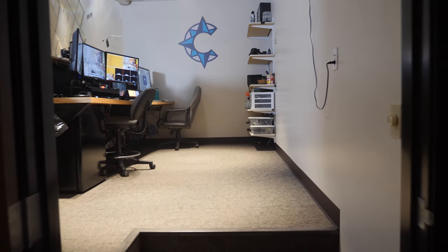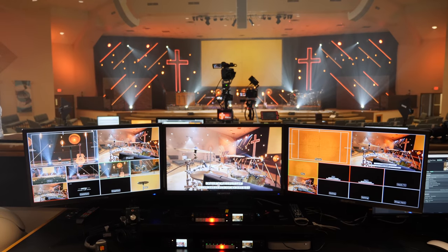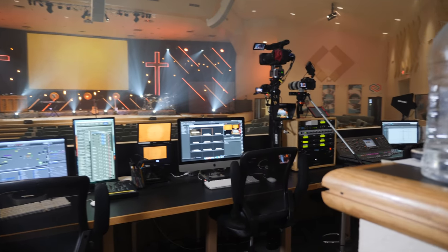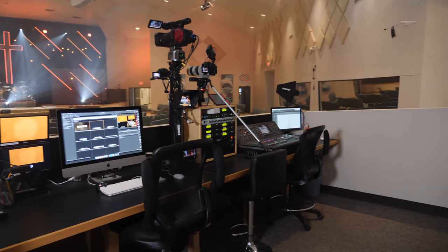What's up guys, Rylan Russell here, welcome back to the channel. Today I want to walk you through a recent makeover — a renovation we did to our tech booth. Like every other church in America, we shut down for COVID for quite a while, and during that time we realized there's not going to be a better opportunity to redo our sound booth area than while no one else was able to be in the building.